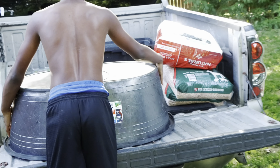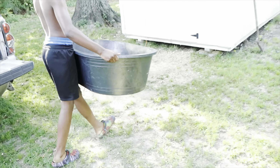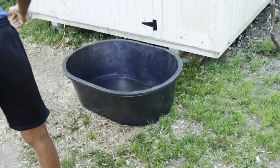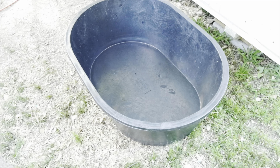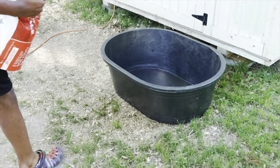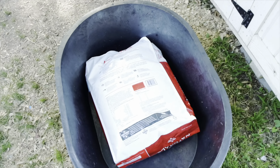Good Lord, this little Tractor Supply. Good dog food — that Diamond Natural.